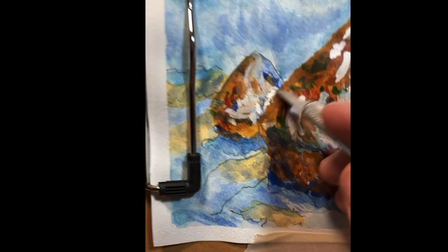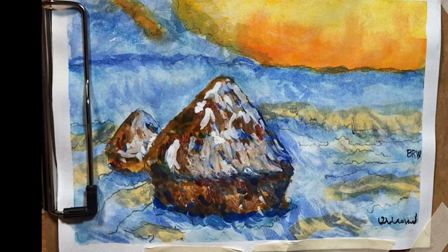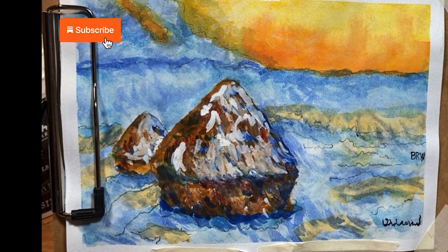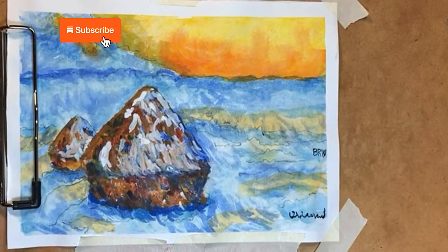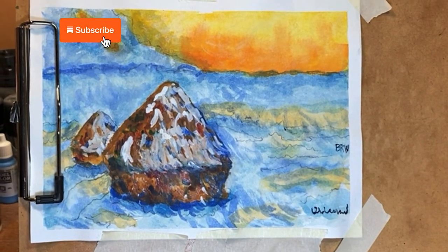I use scraping quite a bit. There you have it — the finished product.